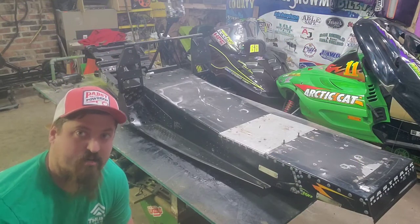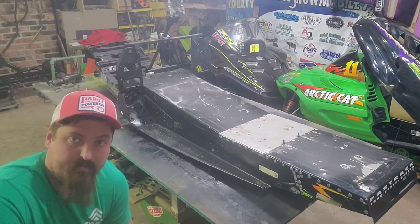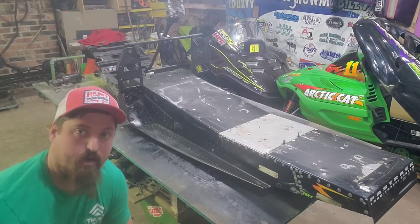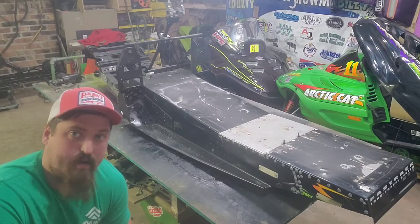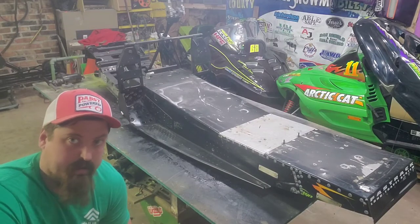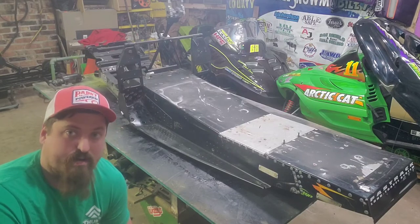As you guys can tell, I got the tunnel extension finished up and mostly riveted. I'll go over a few little odds and ends. I know some people were asking about how I did it. I've seen some other people that have done it since I posted this, and everybody has their own idea on it.